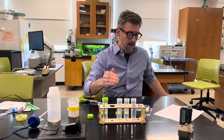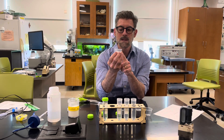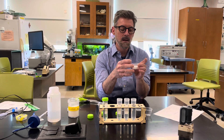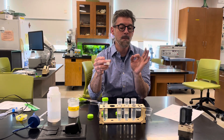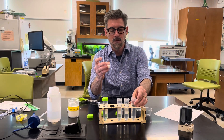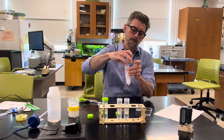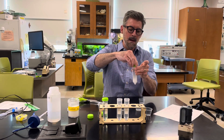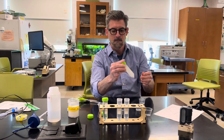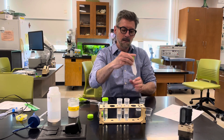I've already weighed out the sugar and compared it to the volume it takes up in these little tubes. The sugar in this weigh boat comes up to the 15 milliliter mark in the small measuring cup. If you add that to the 40 milliliters of water, it gives you a one molar solution. Add the sugar, cap the tube — it's already been labeled — then mix it and let it sit.